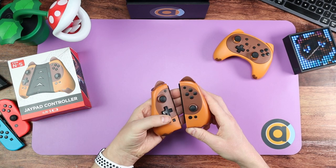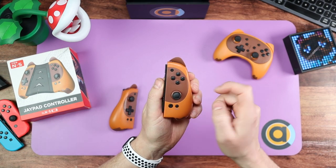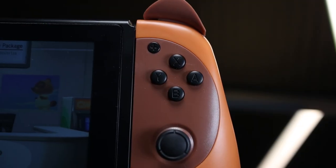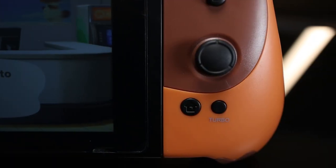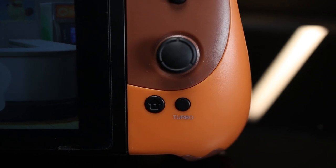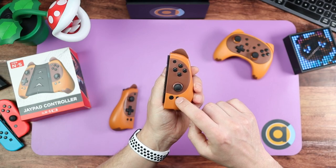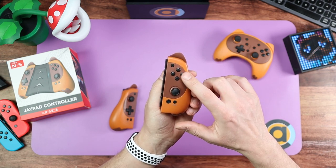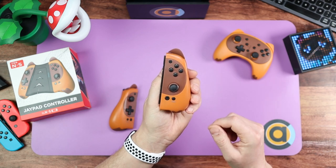Let's go over the Joy-Cons themselves, starting with the right one. You've got your X, Y, A, and B as normal, your plus button, your home, and you have a turbo button. A lot of third-party controllers and Joy-Cons nowadays have turbo — whether you use it or not doesn't matter, you don't have to, but it's a nice feature to have there. All the turbo does is, when you set it — say you set turbo to A — it would rapidly press A for you when you hold it down. There are some games that might be beneficial for.